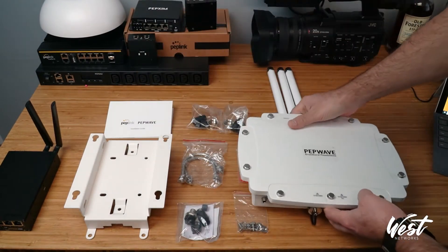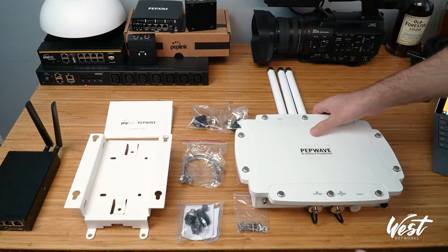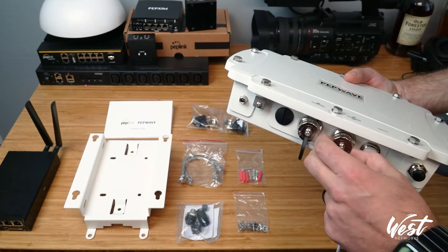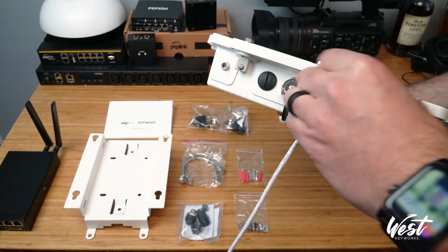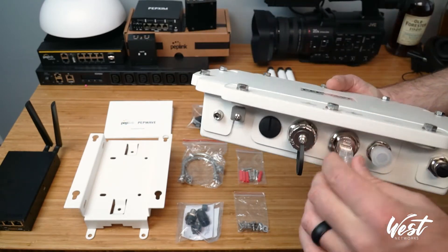So if we were to power this up, I would grab a PoE input from my UBR Go, unscrew this connector. Now ideally outside, what you're going to do — and I'll kind of simulate this in a minute — is plug this in to the port that says PoE. That's how I'm going to give it PoE for my LAN.